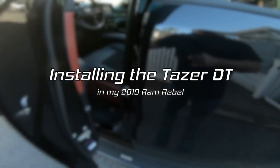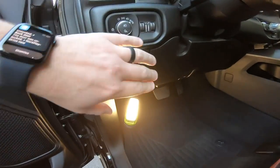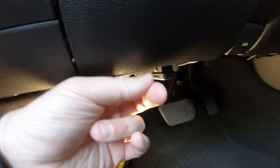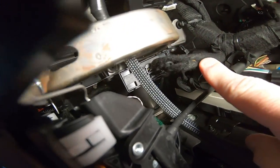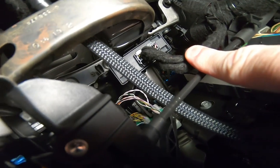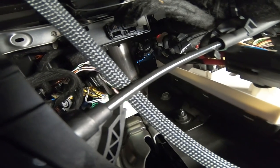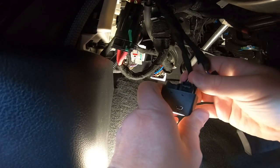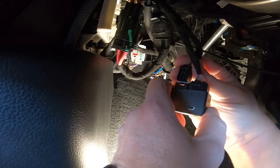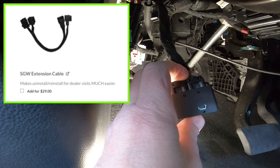The Taser DT is for the Ram DT, or the 2019 and up new body style. You want to move the seat back and then head up under the dashboard — it's going to be in this general area right here. There's your onboard diagnostics port, the brake pedal, and we're going to flip up under the dashboard in that area. You're going to see that metal brace, and the security module is right next to that. Those two wires I'm playing with right now are the ones you don't want to pull out. To remove the wires from the security module, press on these two little tabs, then bring the wires down below the dashboard level to plug in the Taser DT. When you're done, stuff the Taser DT back up in the dashboard. Z Automotive also has an extension cable kit if you want to hide it somewhere — I'll link to that in the description below.